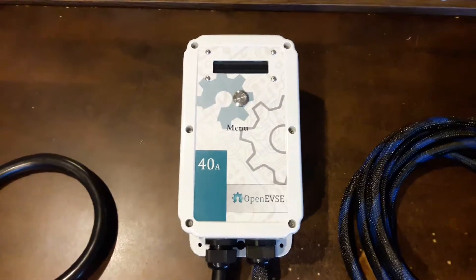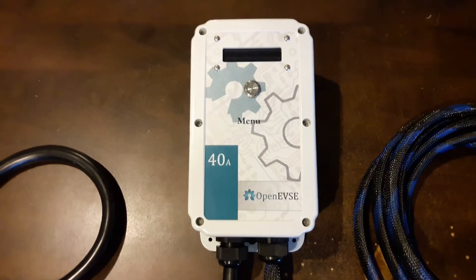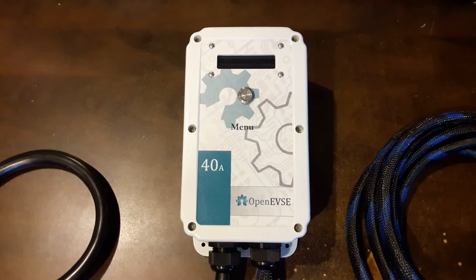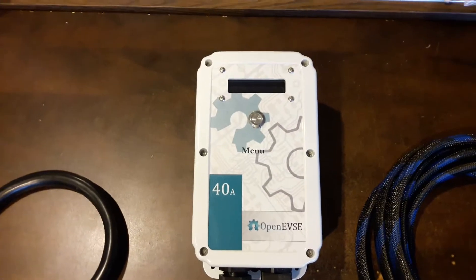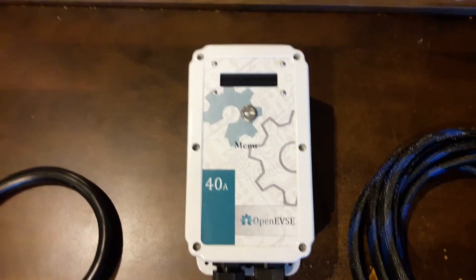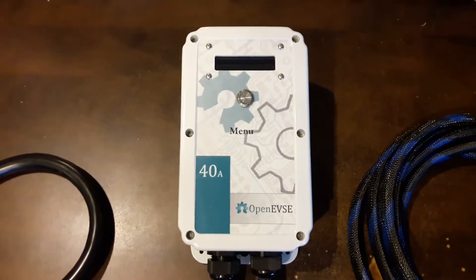Hello and welcome to another video demonstration by BSA Electronics. Today we're going to take a look at one of my Level 2 EVSCs. This one is the model K2550A, which means it is a 50 amp unit with a 25 foot cord. I rate my EVSCs to match their circuit breaker requirements. Their continuous output is always 80% of that, so in this case 40 amps.